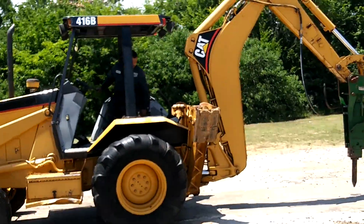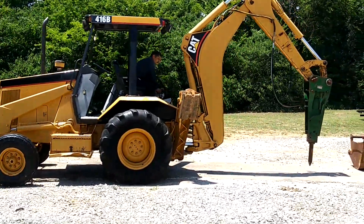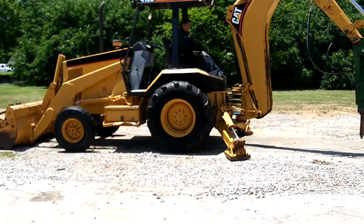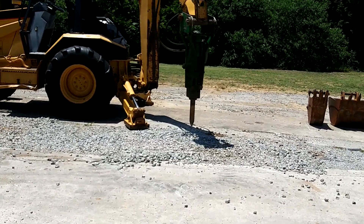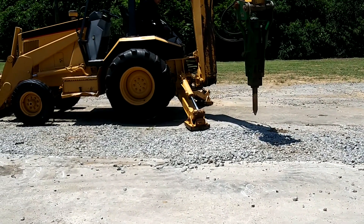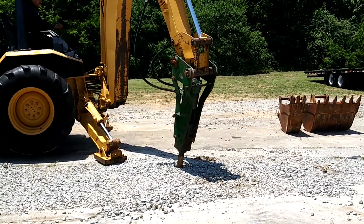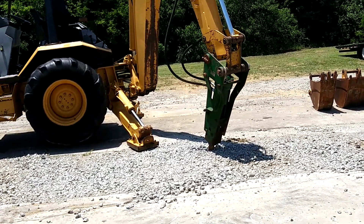Now showing the backhoe arm — picking it all the way up. There's high dollars just in the attachments on this thing. Demonstrating the arm movement — that's enough, don't want to tear anything up.